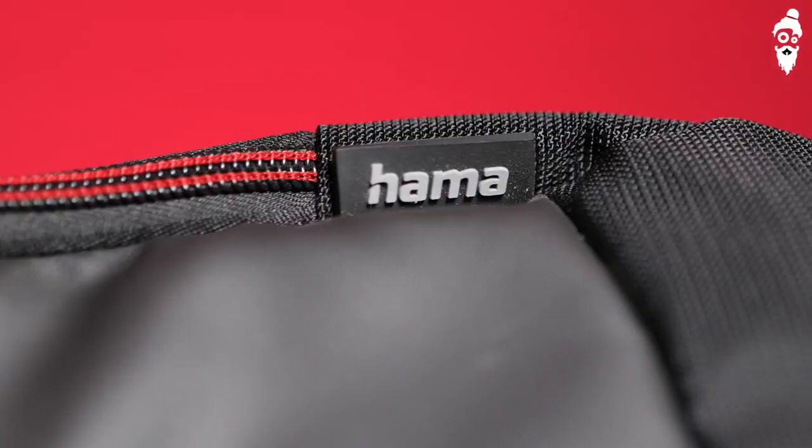Hey guys, welcome to ShootGuru Tech Talks. Today we are going to talk about not just a product but about your health as well. This product has actually saved my back. This is the Hama Miami Trolley 200 Backpack.